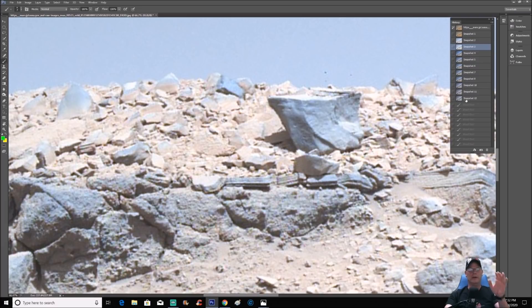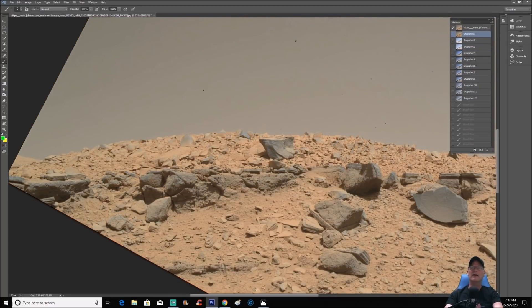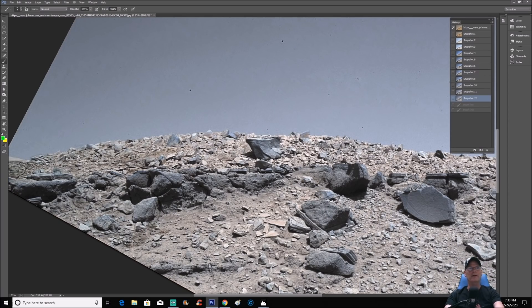Let me show you the fully enhanced version, because you're going to see — backing up a little — here's the original. Now here's the fully enhanced: not only is the color wiped off, but watch how many details are suddenly in this area down at the bottom. All of a sudden you're going to see a lot more darker features.